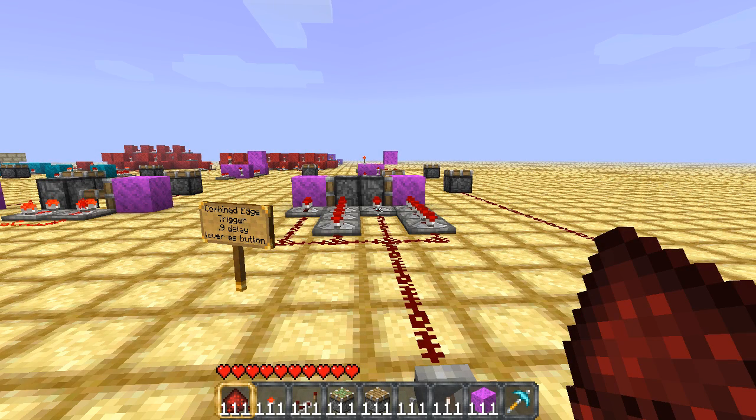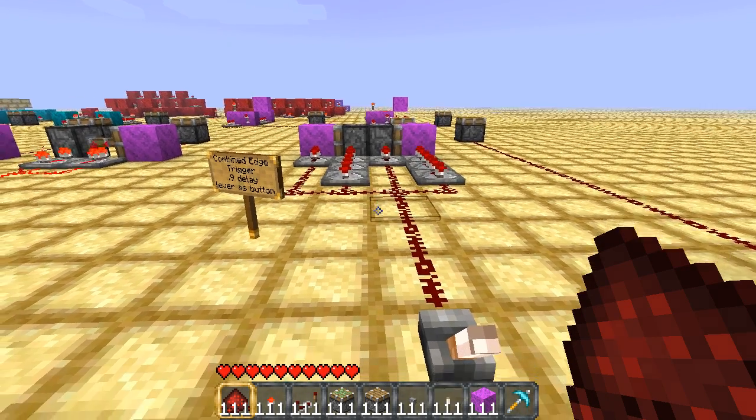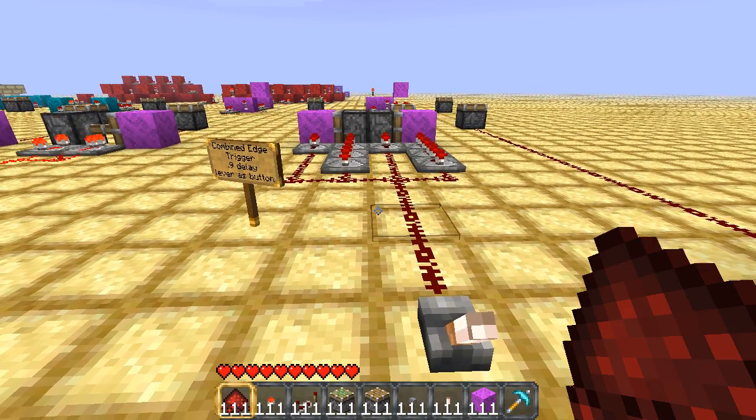Hello YouTube, this is ArcadisDudeMinecraft and I just wanted to do a quick update on my last video about how to make a lever act as a button.